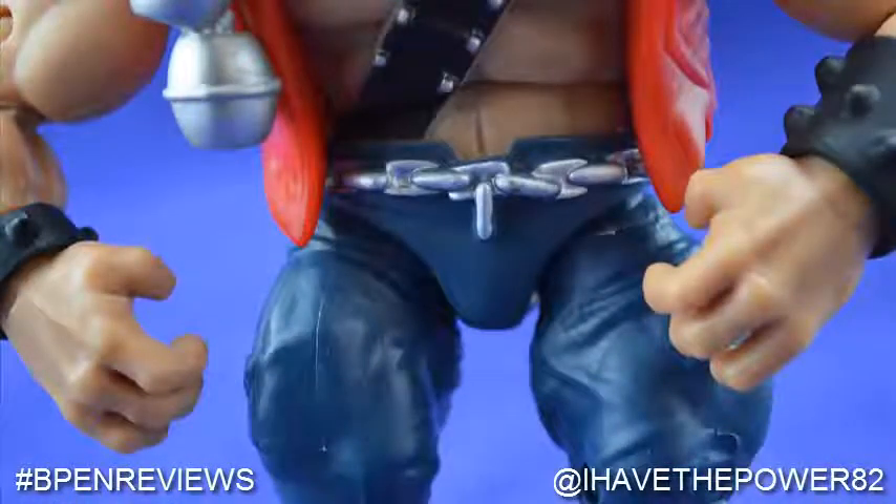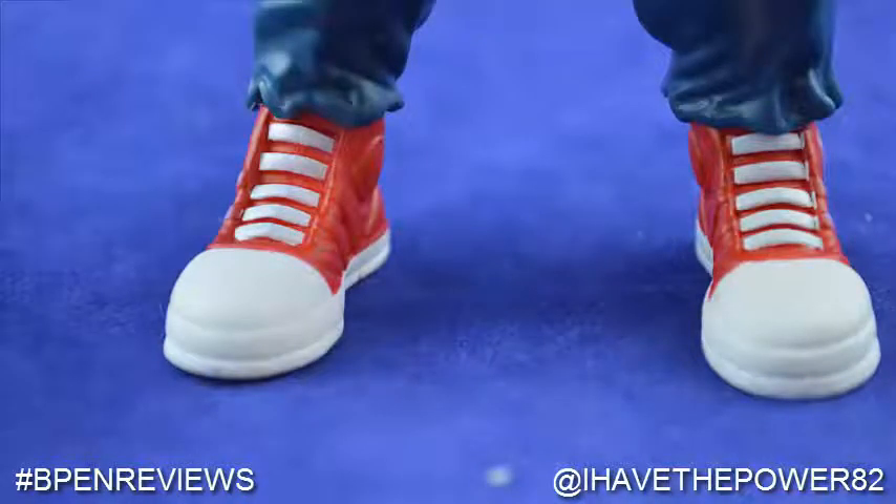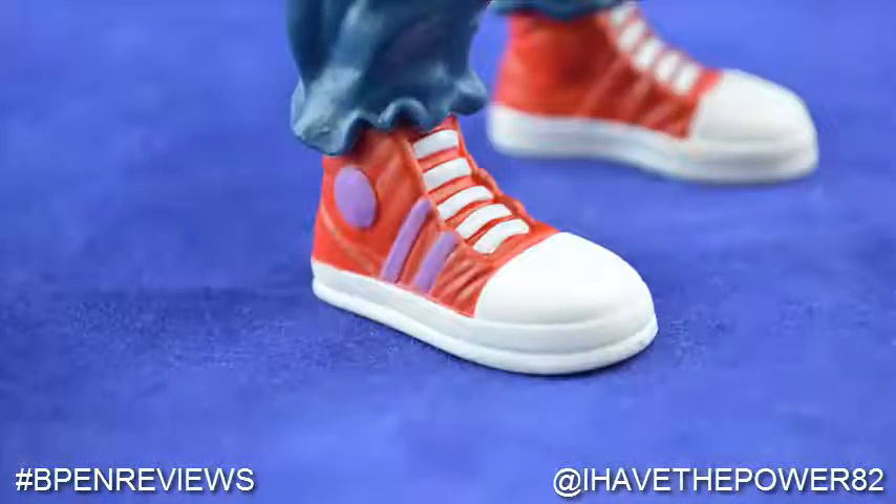The lower portion of Bebop is clothed in blue jeans with a silver painted chain or belt. He is wearing red shoes that resemble Converse Chuck Taylor basketball shoes.